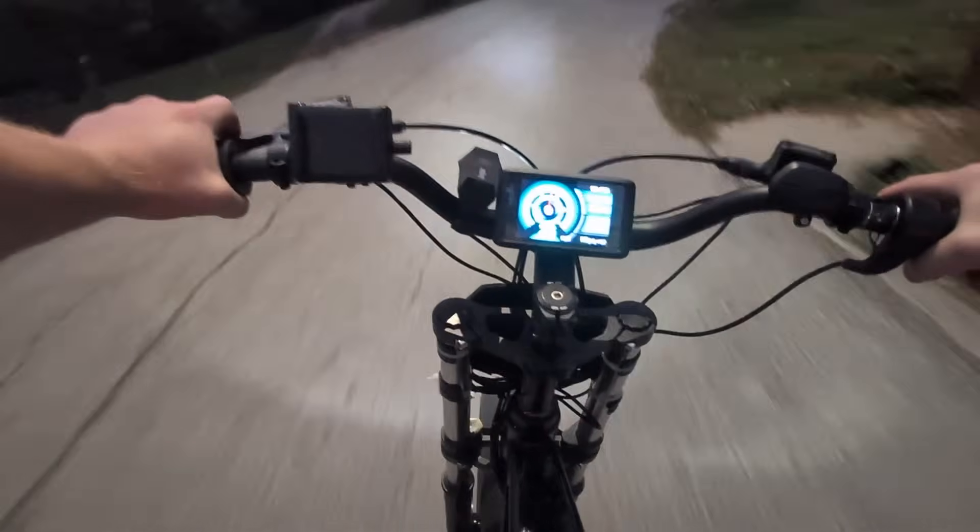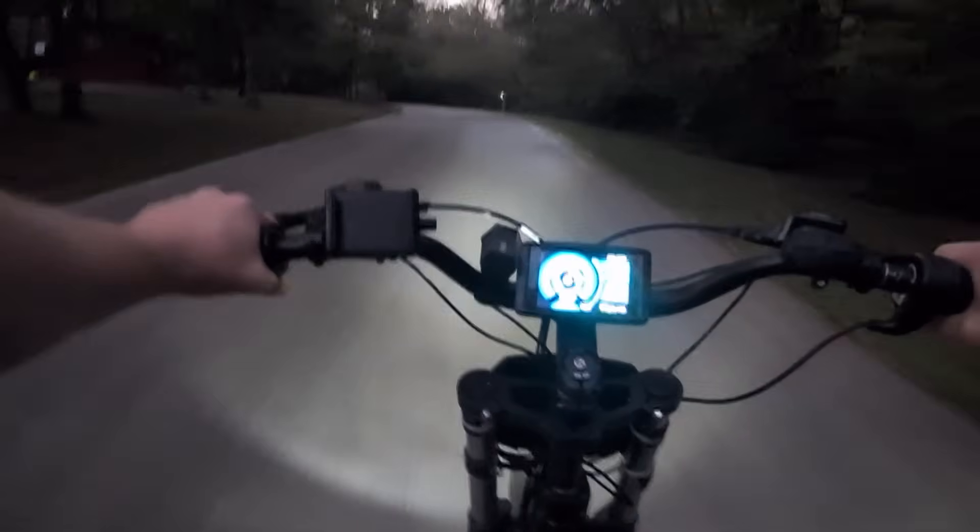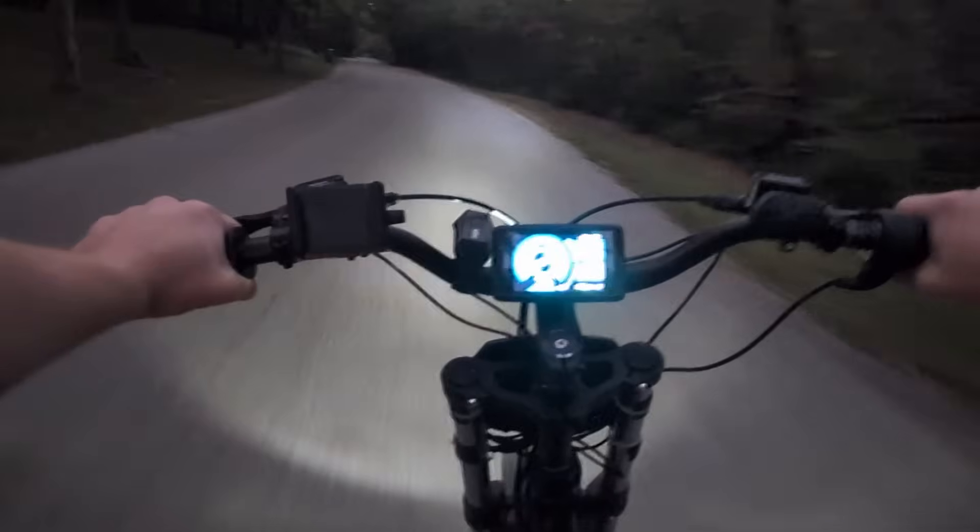This thing handles so much better on pavement - this is definitely meant to be a road bike. When I was riding it up and down in the grass it was just so bumpy and the rear suspension is basically nothing, but on the road it actually does feel really good, even while going 45 miles per hour.